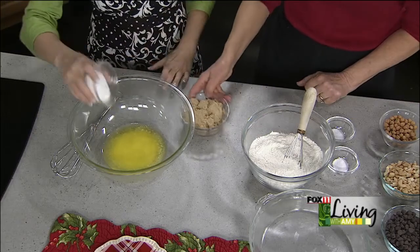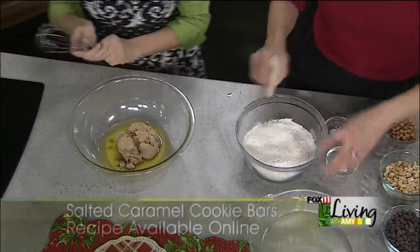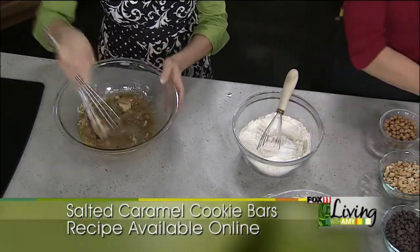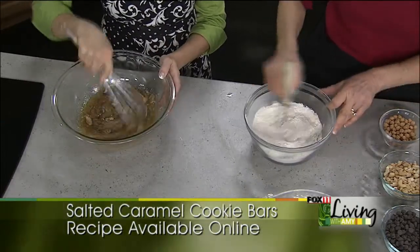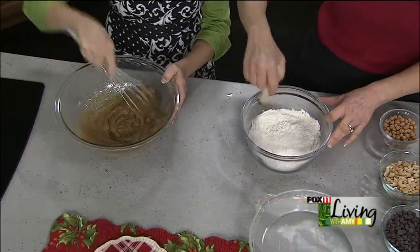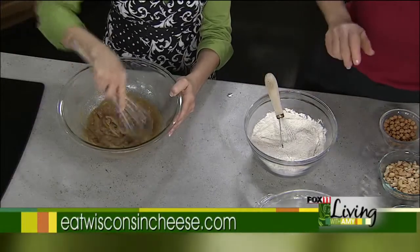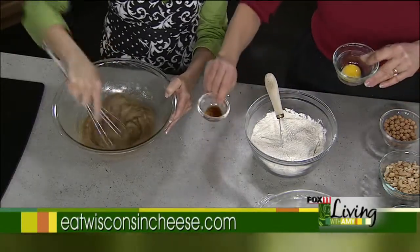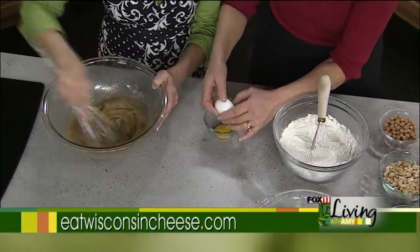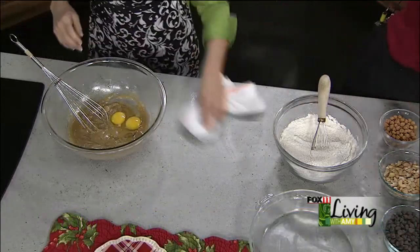Take a third of a cup of granulated sugar and a cup of packed brown sugar and get that stirred together until nice and smooth. We have two cups of flour plus two tablespoons, a half teaspoon of salt, and a half teaspoon of baking soda. No mixer needed — both recipes today are done by hand. Add a teaspoon of vanilla, then an egg yolk and one whole egg into the melted butter, sugar, and vanilla, and mix that together.